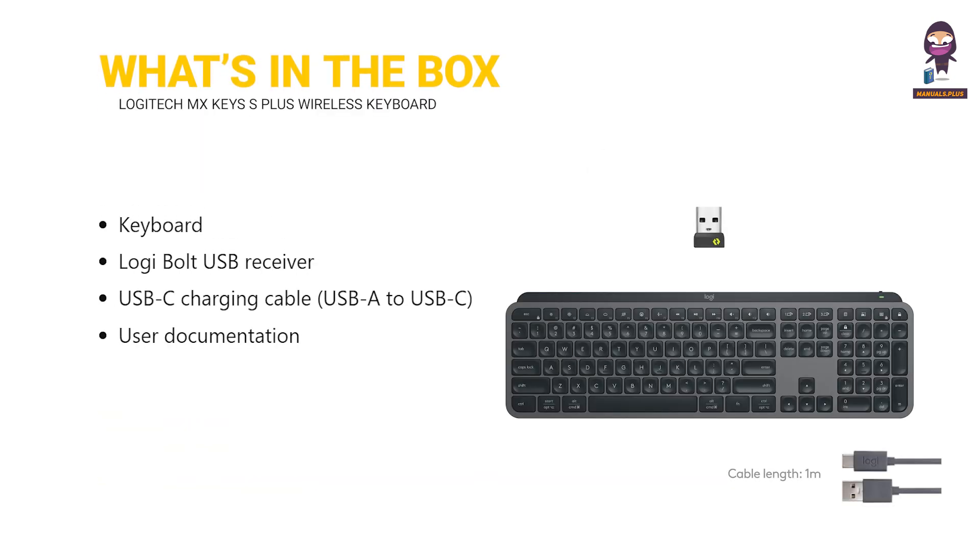What's in the box? Keyboard, Logi Bolt USB Receiver, USB-C charging cable — USB-A to USB-C — and user documentation.